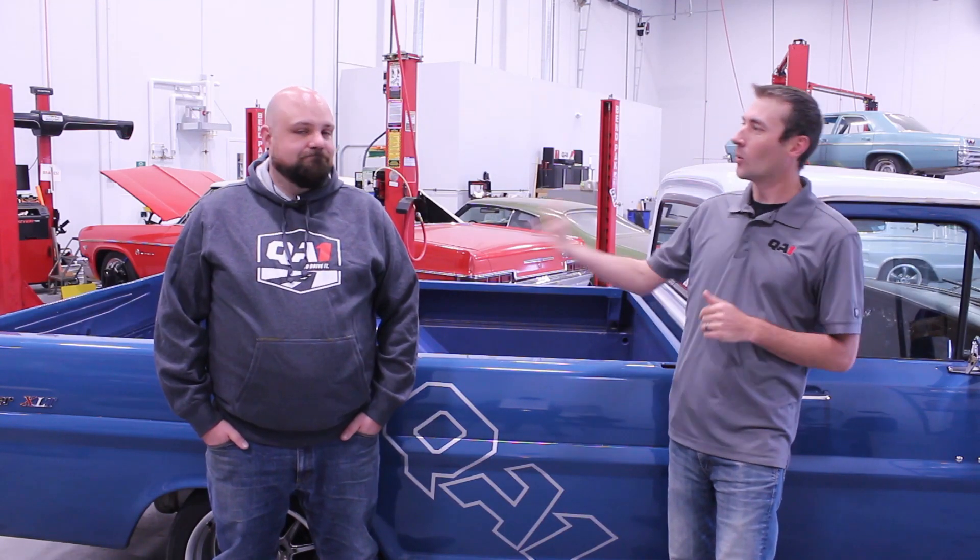Do you have a 64 to 73 Mustang? Are you thinking about suspension? Let's talk with the guy who actually designed the coilover system for the front of those cars. Let's check it out.